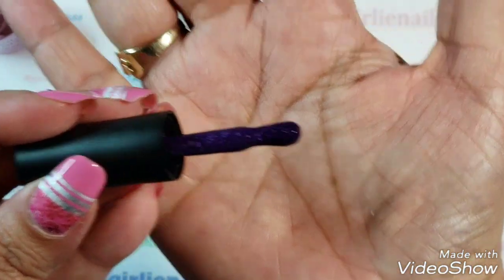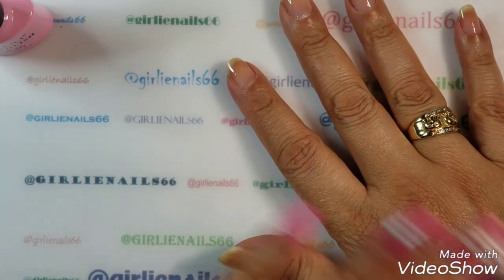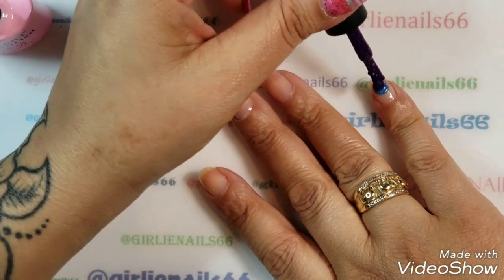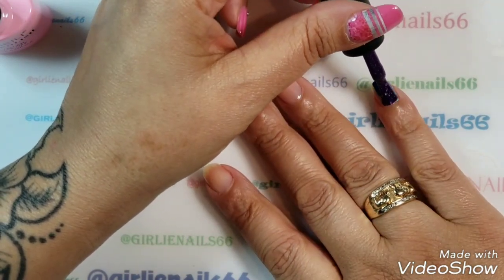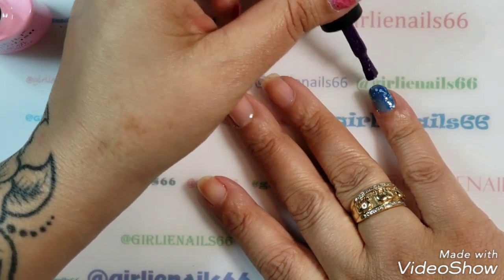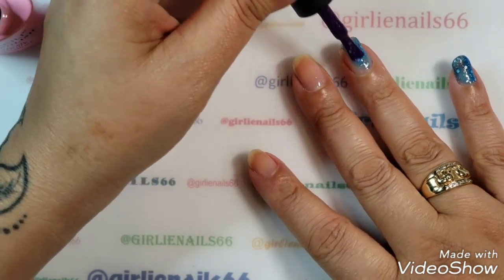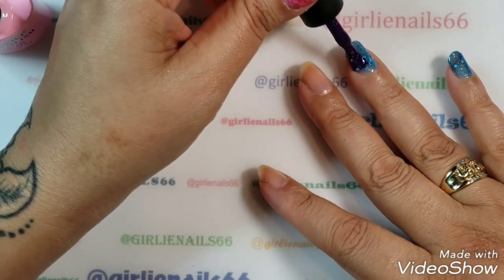Now I'm going to put on the polish — look at all the glitter, so pretty! It didn't show the color change on me yet but we'll show it once it gets out of the lamp. Oh look, it's kind of blue already — that's so cool. I guess I am super warm at the moment.